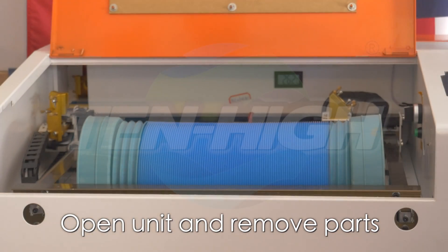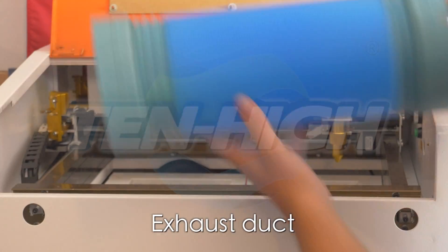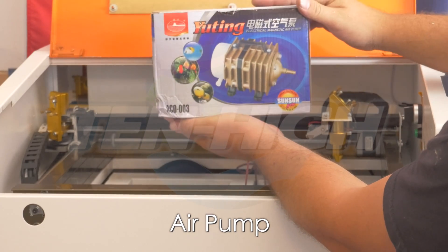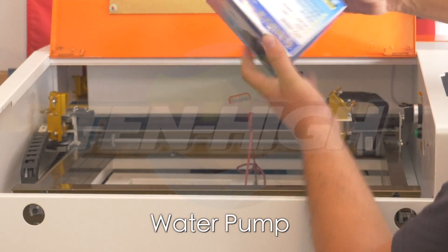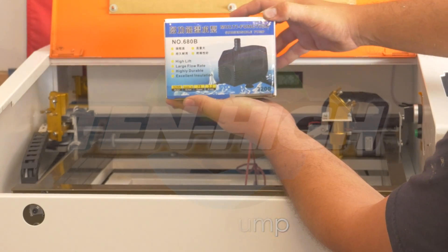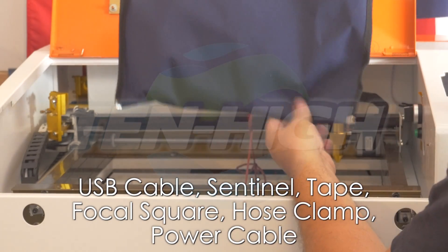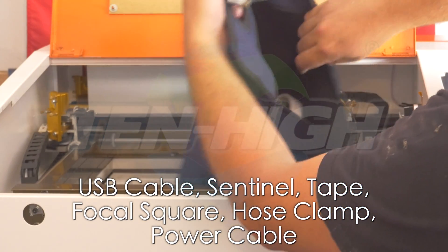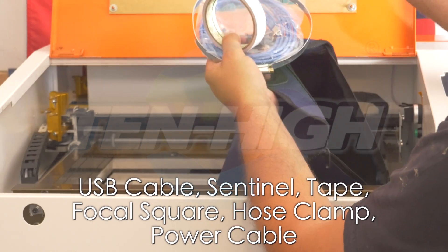Inside the laser machine, you will find your ventilation duct, air pump, water pump, and a bag that includes a hose clamp, USB cable, power cable, and USB licensing signal, as well as some tape.